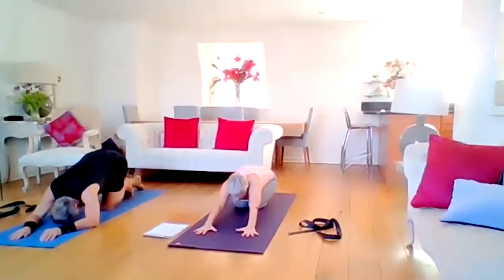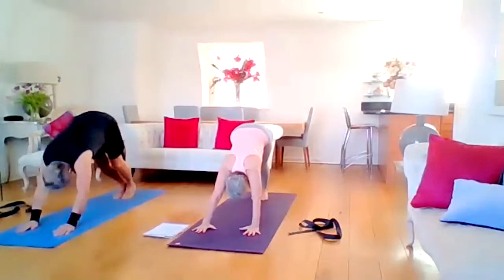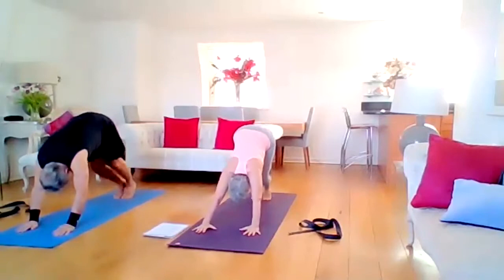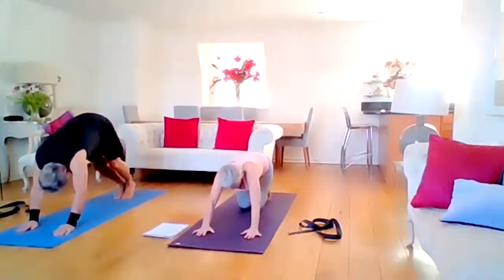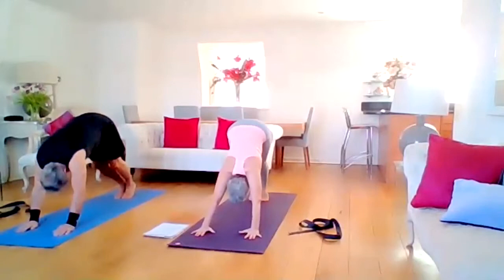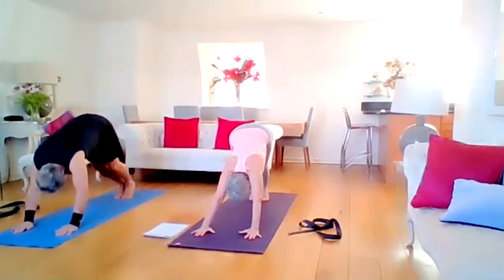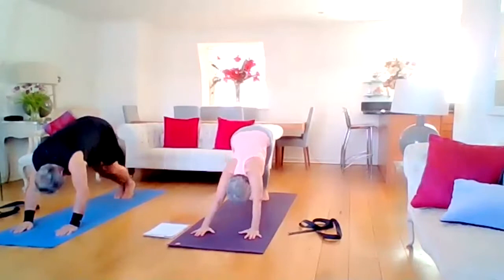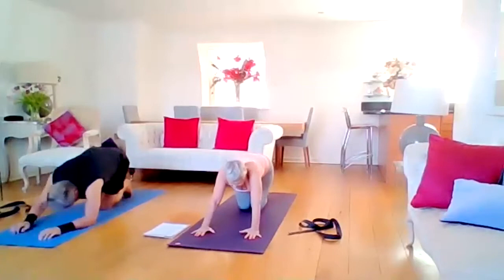Coming back into all fours, tuck the toes, lift the knees, and exhale into downward facing dog stretch. Bend your right knee, bend your left knee. For shoulder issues, you can always have elbows on the mat and do a dolphin. Just decide which is best for you today. We're going to work into those hamstrings — they've been warmed up. We're going to walk our dogs, really enjoying, and then move our hips, stretching out the work we've done on the abdominals.